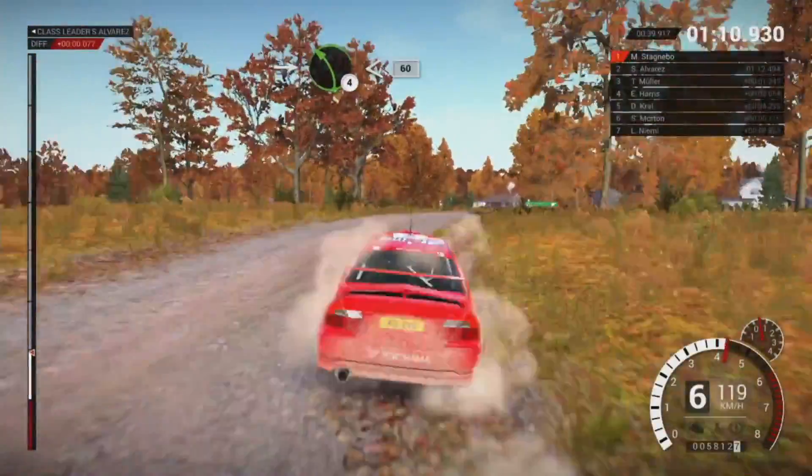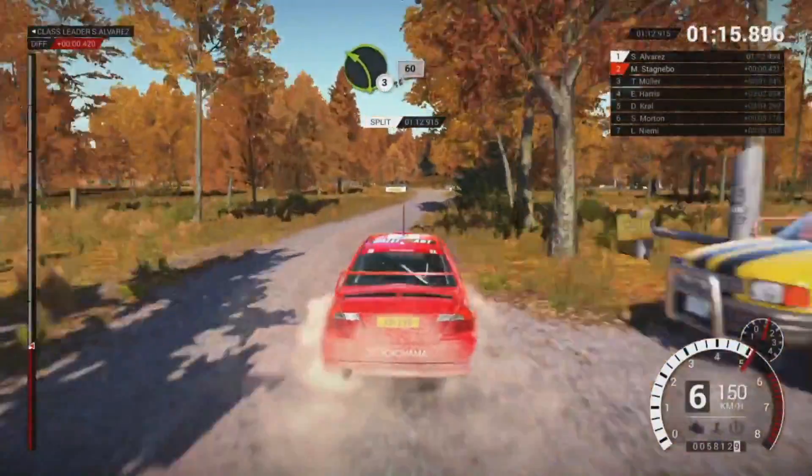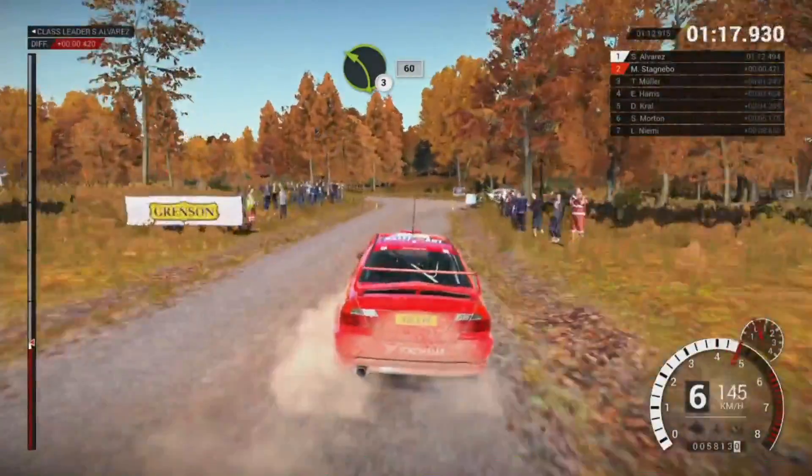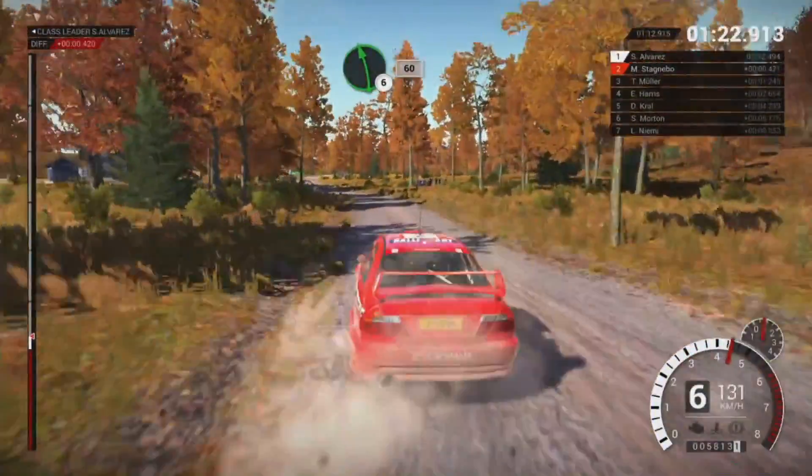Into left 4 over crest, opens, 60. Right 6, 150. Turn left 3, 60. Left 5, 80. Left 6, 60.